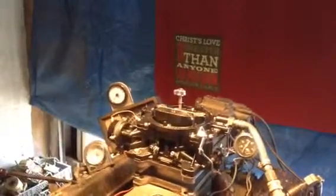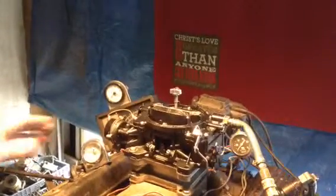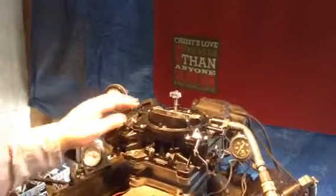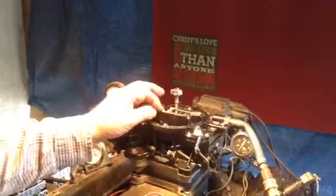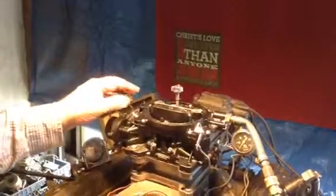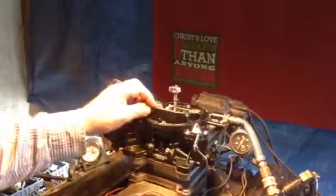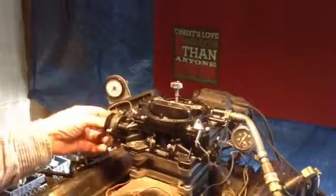Here you've got the electric choke. Now listen — you're gonna get written instructions, you're gonna get a video link, but I'm gonna tell you. The choke's gonna come turned off. See? That means off. When it gets cold enough weather, you loosen up those three screws and turn this plastic thing until that choke touches. Tighten it back up, and the choke is set. Hook your hot wire to it, and you're done.